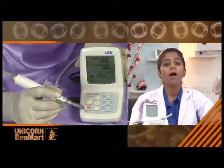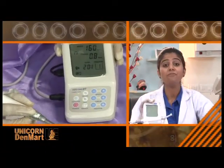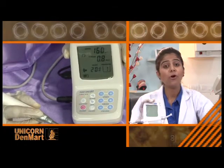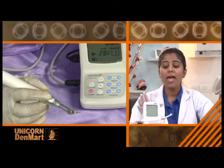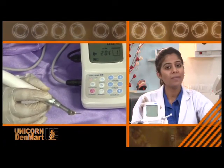During complex endodontic treatment, what a user needs is precision and perfect equipment to carry out the treatment successfully. Keeping in mind the convenience of the user and comfort of the patient, Unicorn presents Endomate DT from LSK, an endodontic micromotor which fits all brands of nickel titanium files.